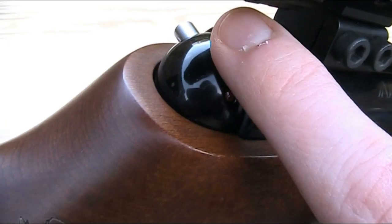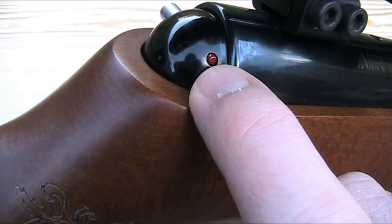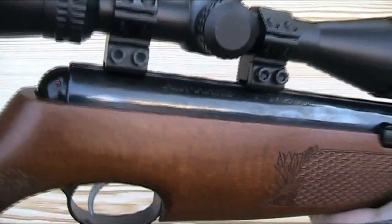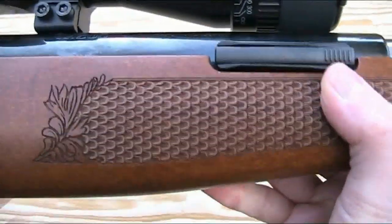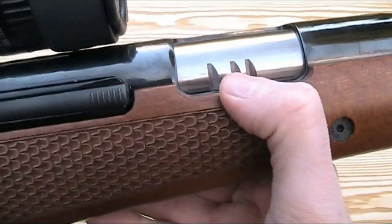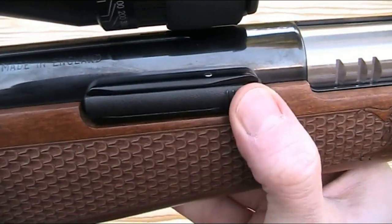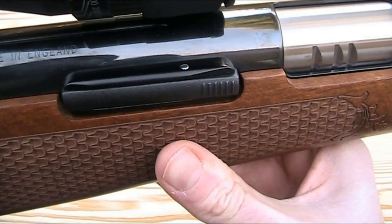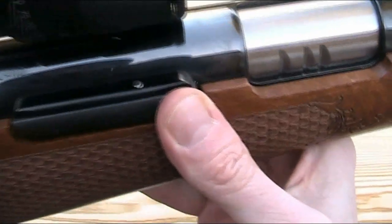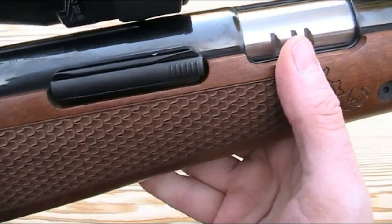The TX200 has an automatic safety which engages when you cock the gun. This silver button pushes out to the left when cocked, and then to fire the gun you push that to the right, which causes the red section to protrude so you can see you're on fire. It also has an anti-bear trap safety to stop you losing your fingers if anything goes wrong. When you cock the gun, cut-outs in the sliding breech cover lock into a spring-loaded catch. To release the under lever and close the breech, you push in this release, and the fact that it has three cut-outs means that even if one fails, you're still protected.